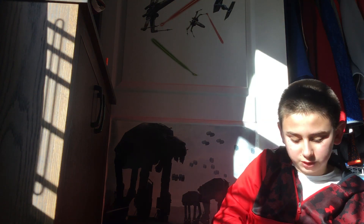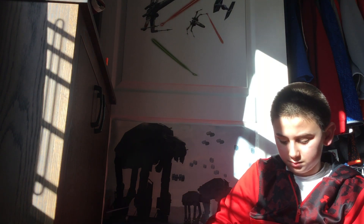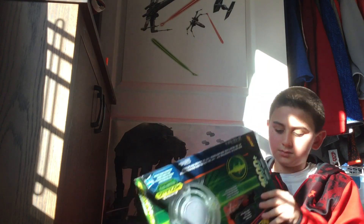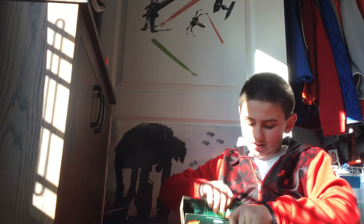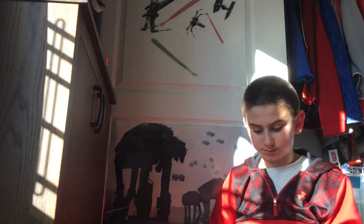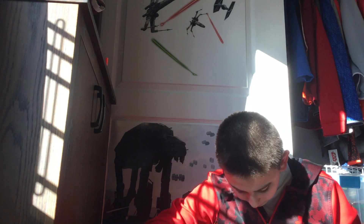Now I'm gonna open it and show you how it works. You need two triple-A batteries for this, so that's why I have the box. I'm putting the batteries in and I have two batteries.